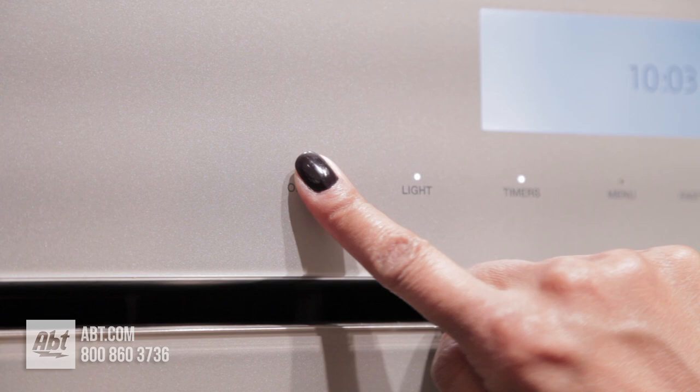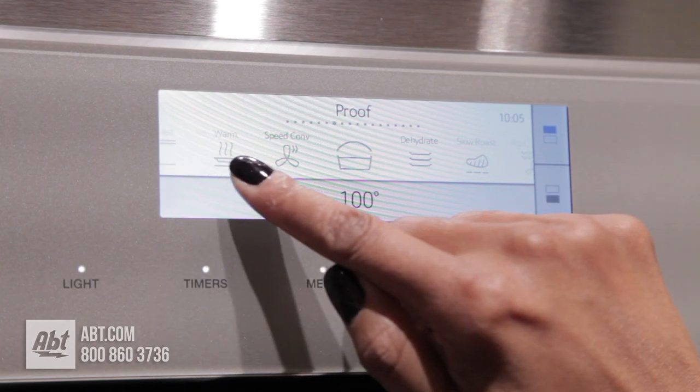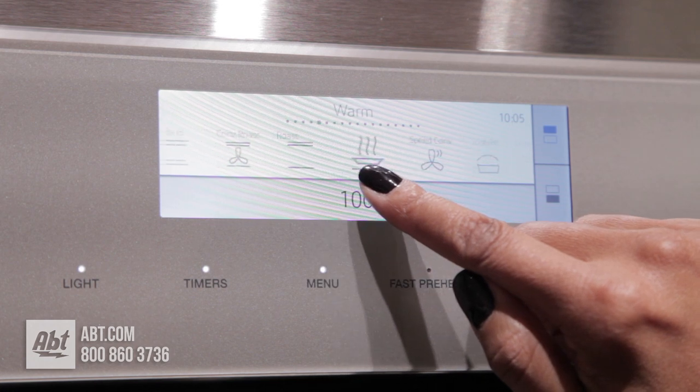The control panel is glass touch with independent oven controls, a variety of baking, roasting, and specialty options, and an easy-to-read display.